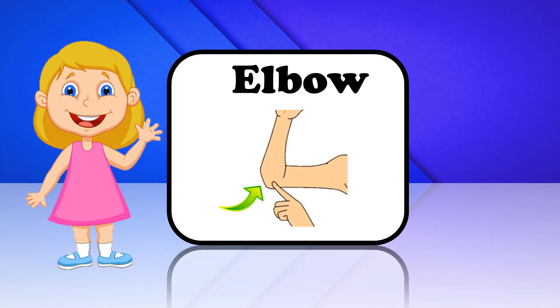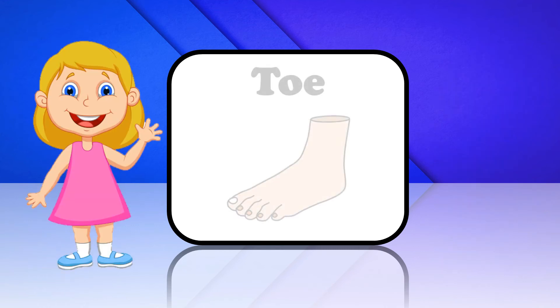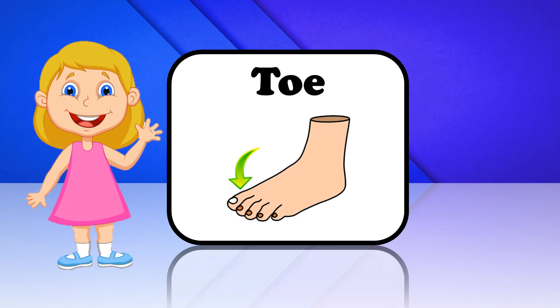Elbow. This is Elbow. Foot. This is Foot. Toe. This is Toe.